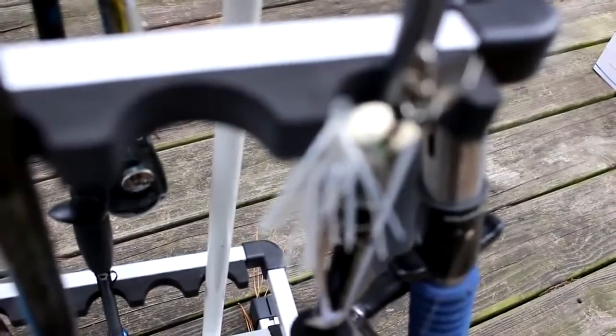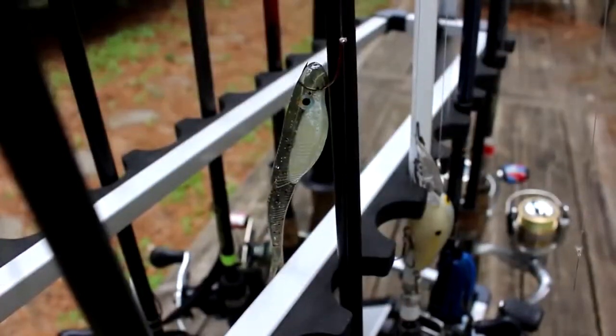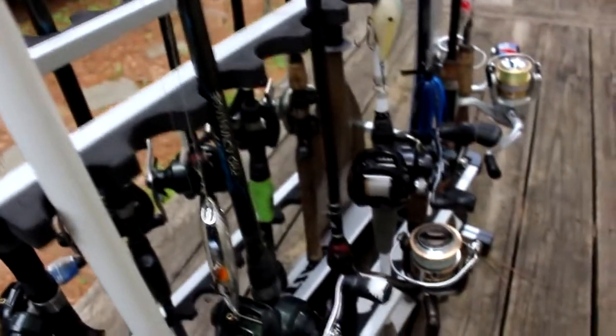No more of my lures getting tangled up with each other. This thing just works out great — so far I love it. That wraps up this episode of VentureTube. I hope you enjoyed this small review on this CastKing 24 rod rack. It's an awesome piece of equipment. It really helps me organize my rods, keeps the clutter down, it's lightweight, and it just looks awesome.